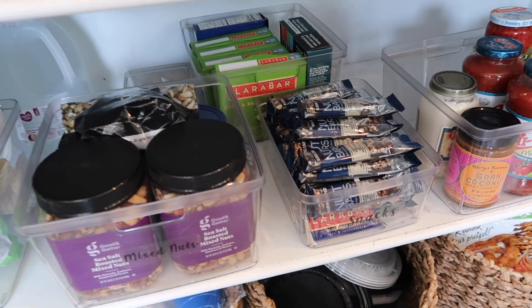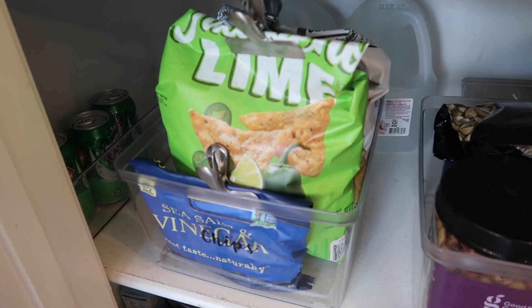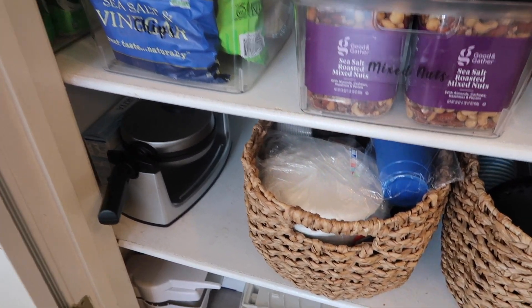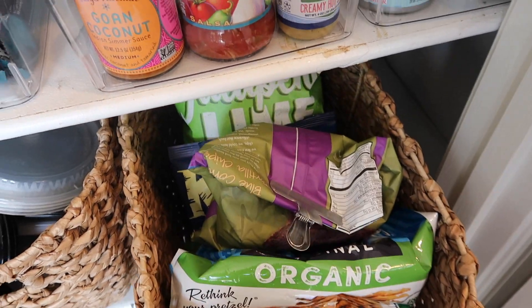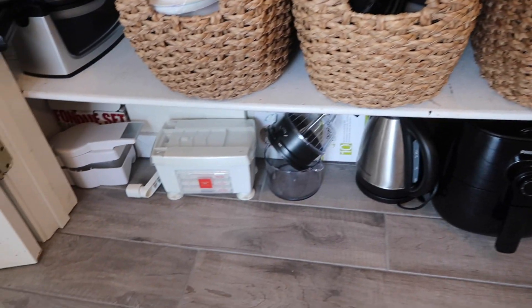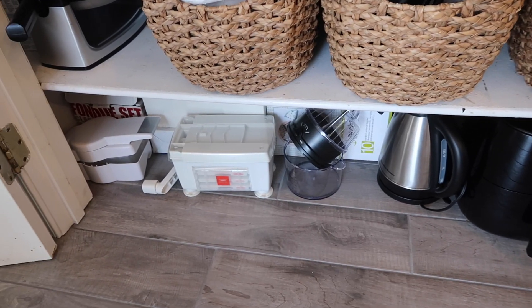Down here is kind of the snack shelf — she has all of her granola bars, her nuts, mixed nuts, some extra granola bars in the back, all of the open chips, and a little bit of soda as well. Then these are just some extra sauces that couldn't fit up above, along with all of her tuna. Coming down here, she needed space for her extra appliances. We also have a little basket with all of her party supplies — paper plates, paper cups — and all of her plastic storage containers. This basket holds her extra chips that couldn't fit on the snack shelf. And at the bottom, she wanted her appliances stored — her air fryer, tea kettle, crock pot, all of that stuff she wanted stored down here.